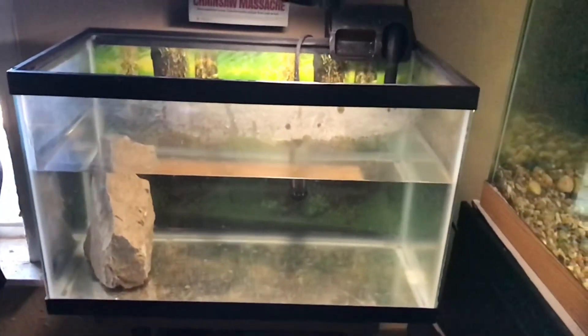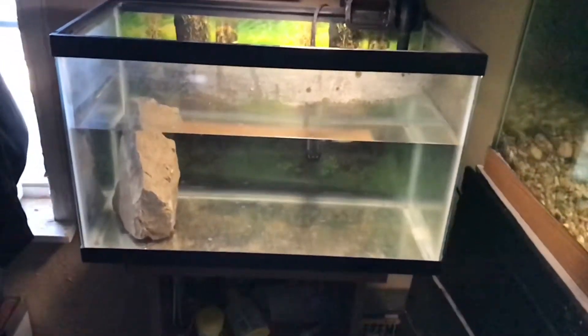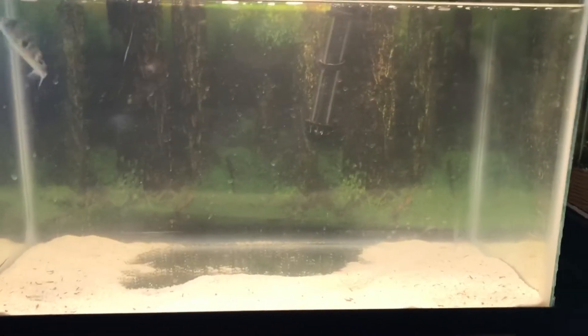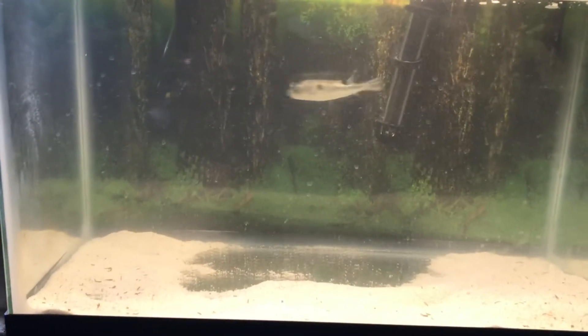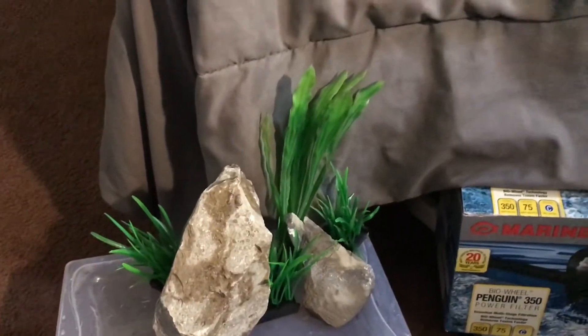I'm adding sand — I have a lot of leftover sand from my other fish tanks that I'm putting in here. I added it, though I might add a little bit more. The area without sand is where I'm going to put a little centerpiece with some rocks and big plants. I want to keep it simple so it doesn't take up too much of his space — he really never hides, he's always going everywhere.